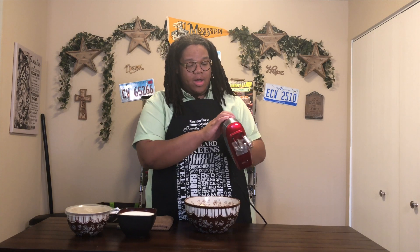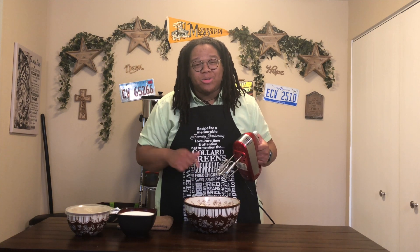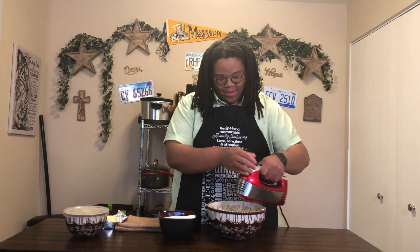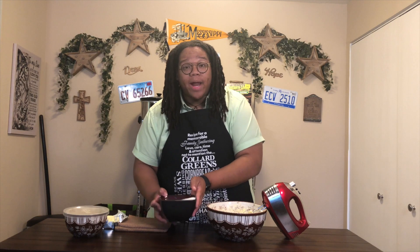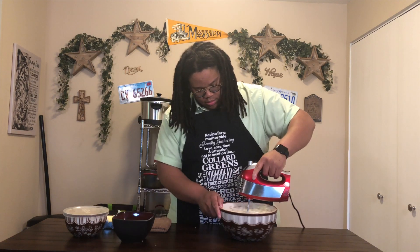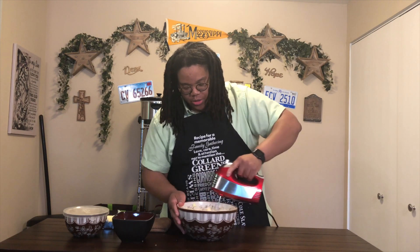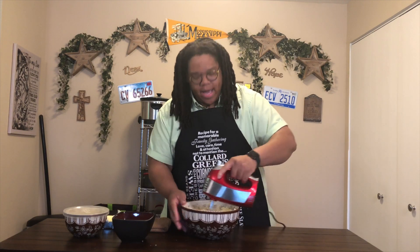We're going to take the mixer and cream the butter and shortening together. Now I have three cups of sugar and I'm going to add that into my shortening and butter mix, adding it in as I mix. You want to make sure you work in that bowl as well, making sure that sugar is getting actually mixed in well. You can tell it starts to clump together and takes on kind of a dough-like consistency.